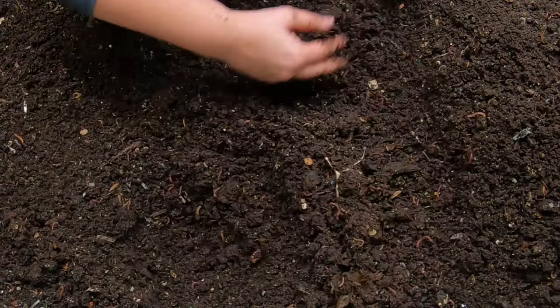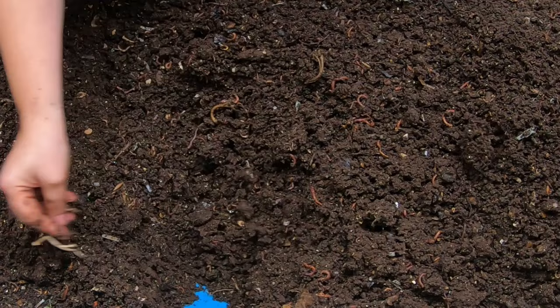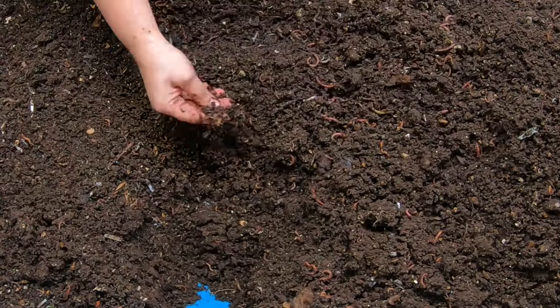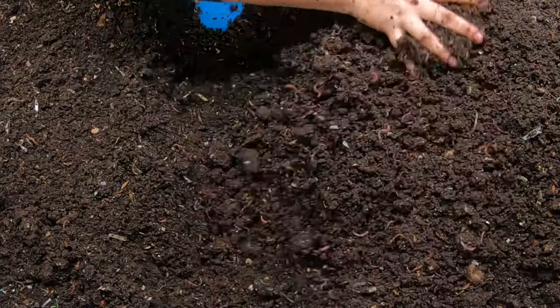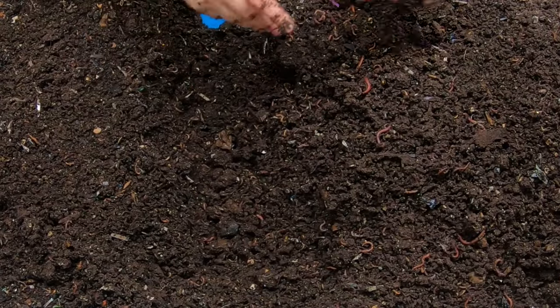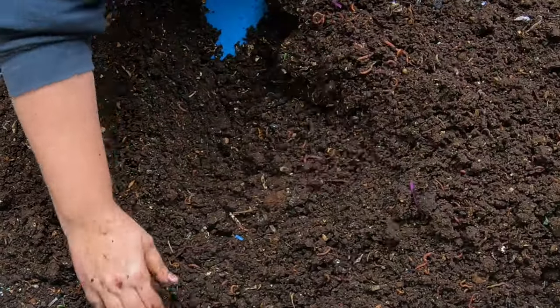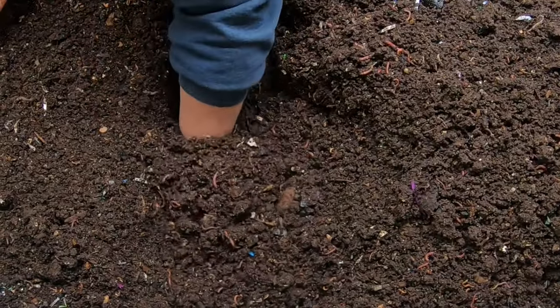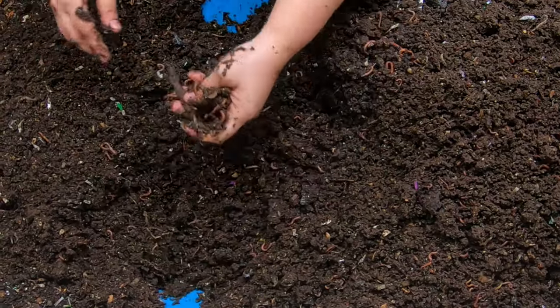Right now the moisture in the middle is really good, which is why the worms are not leaving. I'll probably quit babying the harvest end and let it dry out more naturally, but I'm going to continue maintaining moisture in the feeding end of the bin.